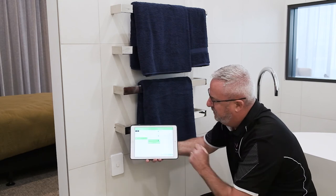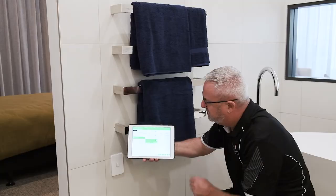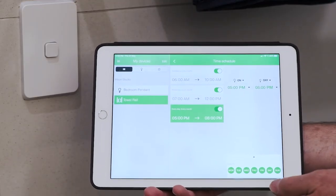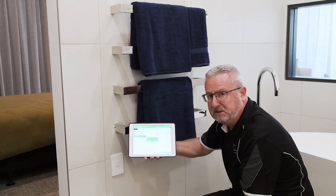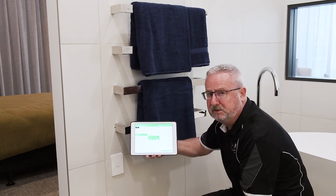This third entry here is assuming that somebody may have a shower in the afternoons — turns on at 5 at night, turns off at 8pm, and it does that seven days a week. You can do up to 16 schedules on these switches, so it's really versatile and a great power-saving tool.